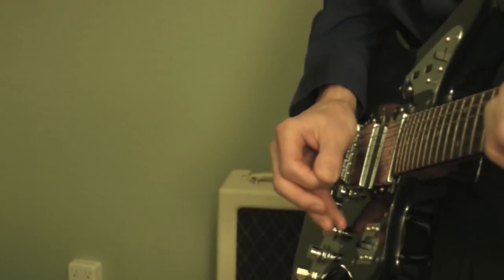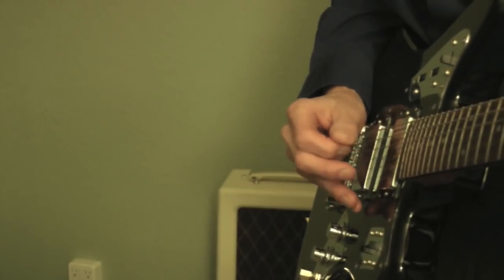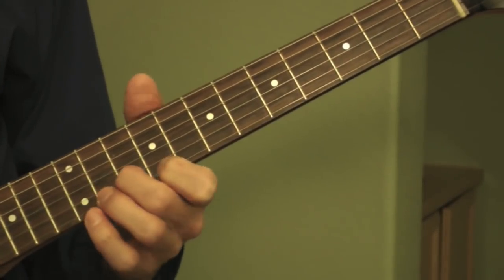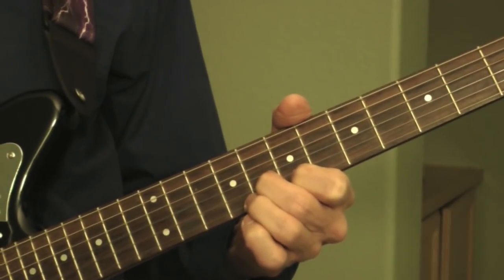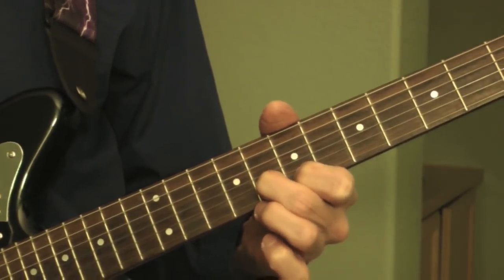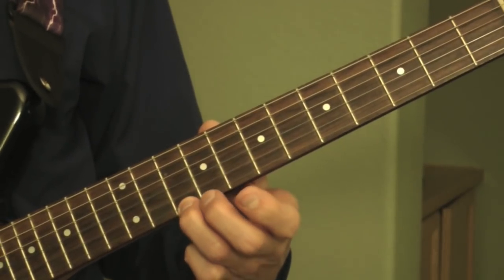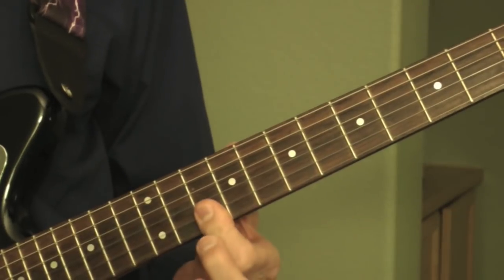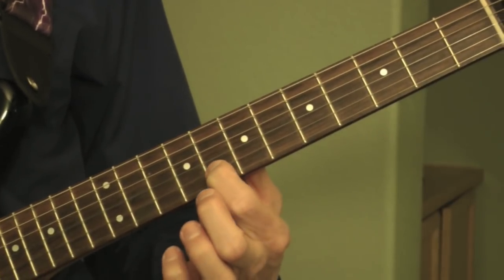And it kicks right into the chorus, which is played numerous times throughout the song. You play an A and a C sharp, and then an A and a D. And then you move down two frets, and you play a G and a B, and then a G and a C.